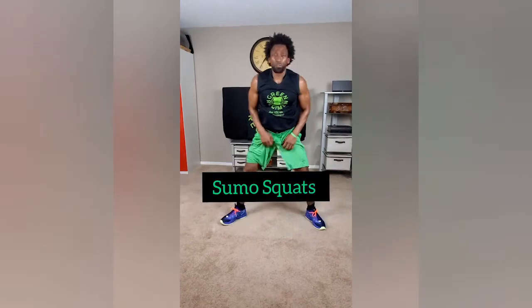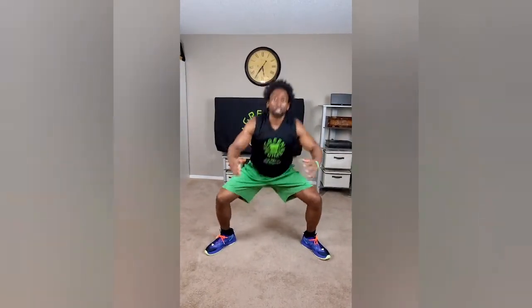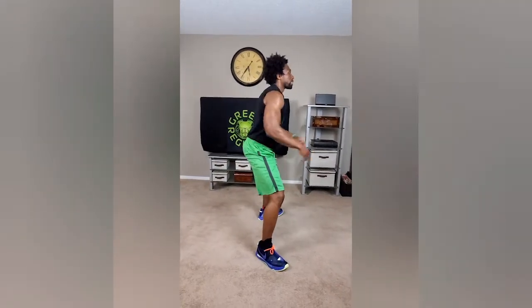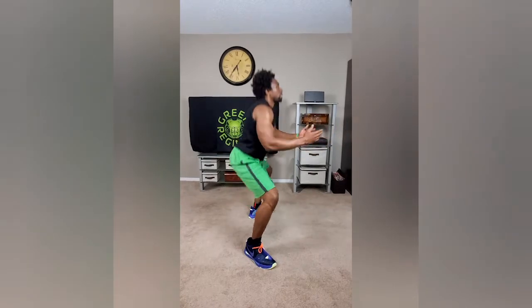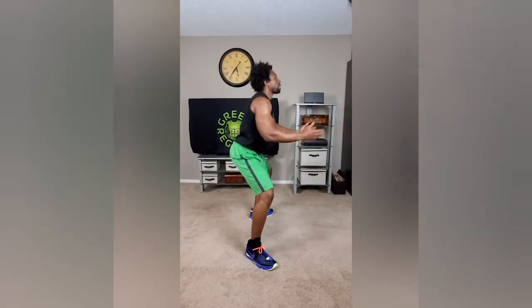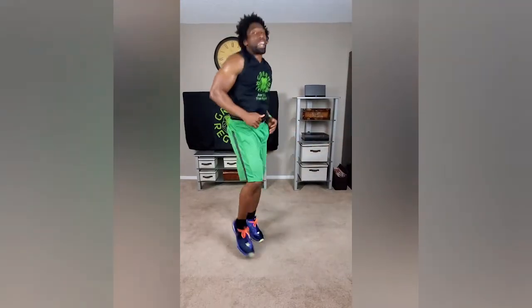And we're going to go right to the next exercise, which are sumo squats. Feet nice and far apart, make sure that your glutes are nice and tight, core is nice and tight, and we're coming down to a 90-degree angle here. I'll switch the angle for you so you can see how far I'm going down. See that speed — don't worry about that until next week, I just want you to see how I'm doing it.